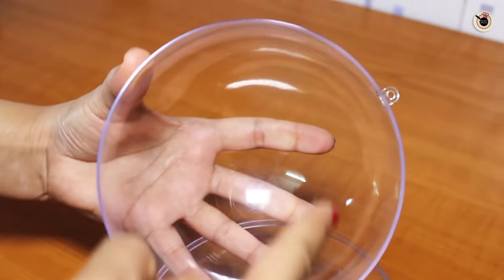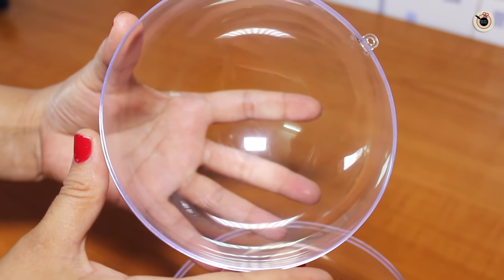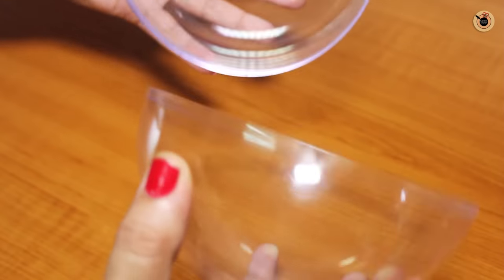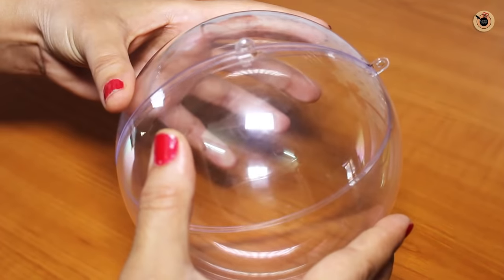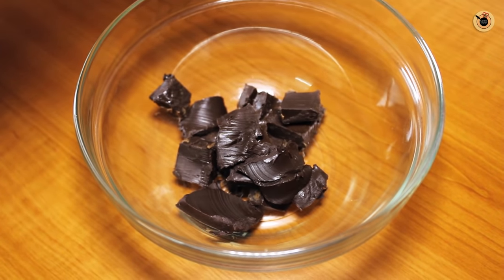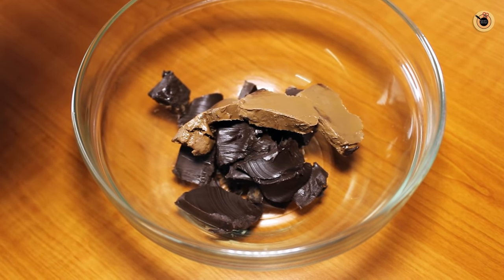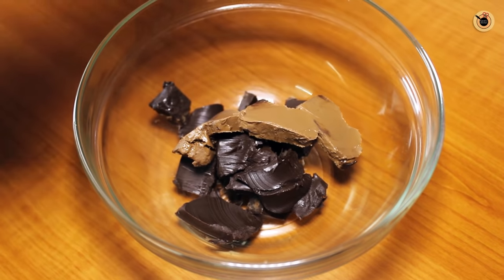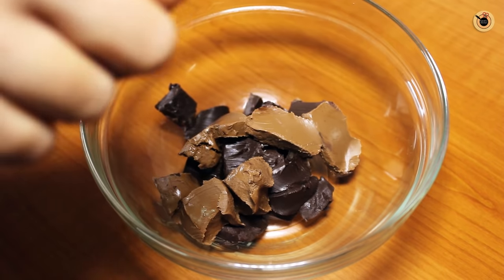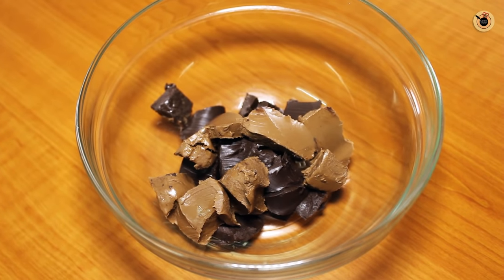It also comes in smaller sizes and is very easily available in the market nowadays and even online. Here I've got some chopped dark chocolate to which I'm going to add a little portion of chopped milk chocolate. I personally like this combination, but if you want you can use any one chocolate you like.